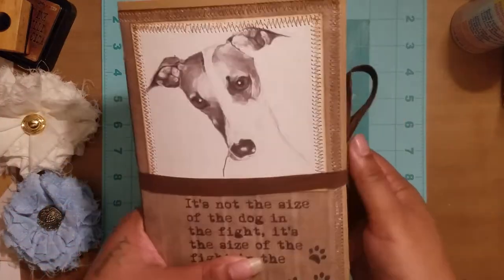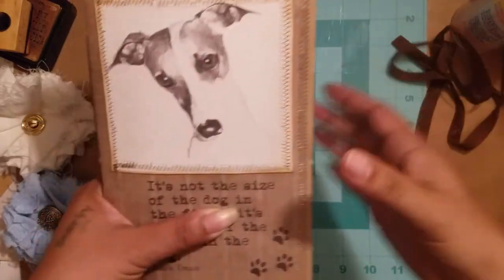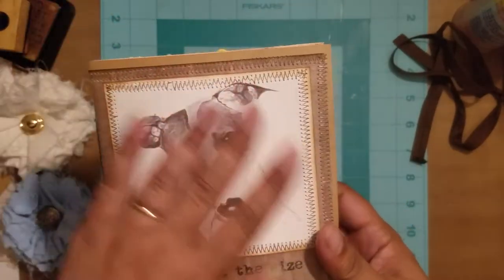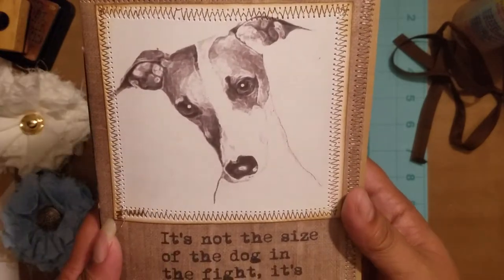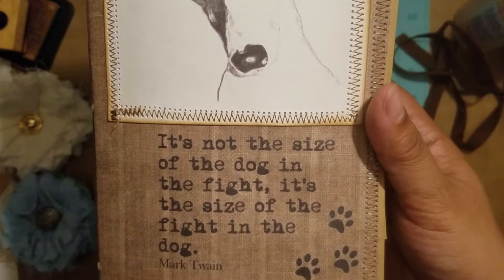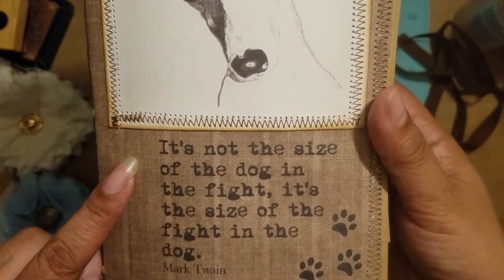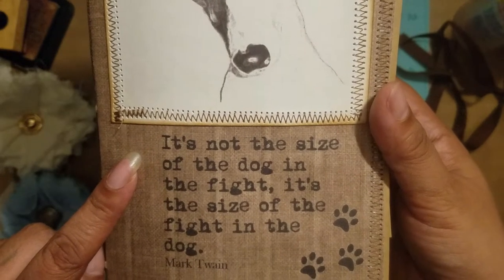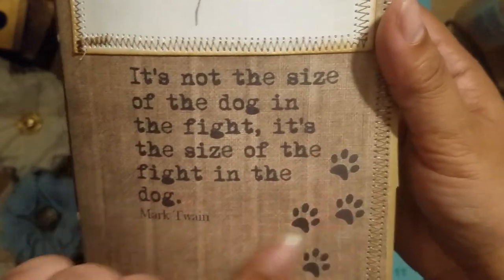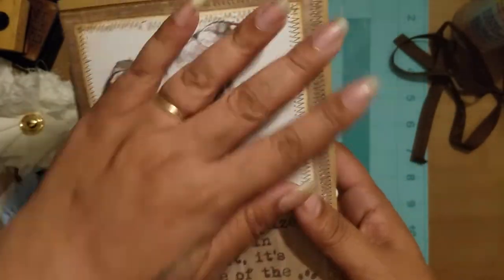On the front here — let me take this off — I sewed on a picture of the dog, which I really like. I think it's really cute. And then this piece was from a kit I did find, and it says 'It's not the size of the dog in the fight, it's the size of the fight in the dog' — a quote by Mark Twain.